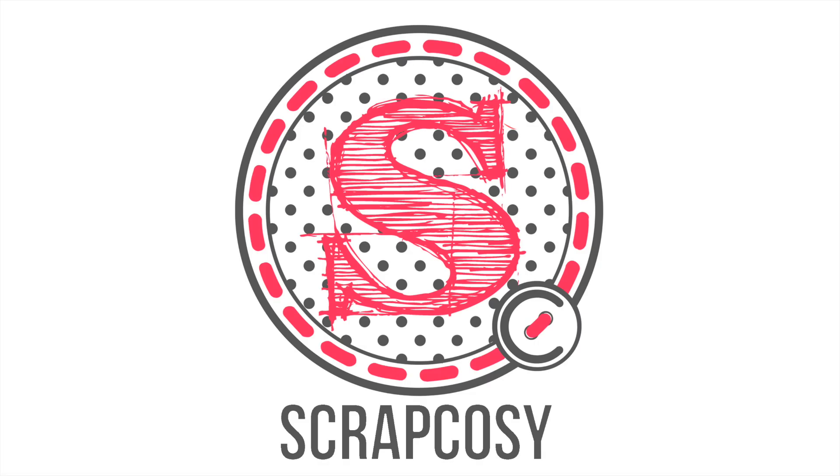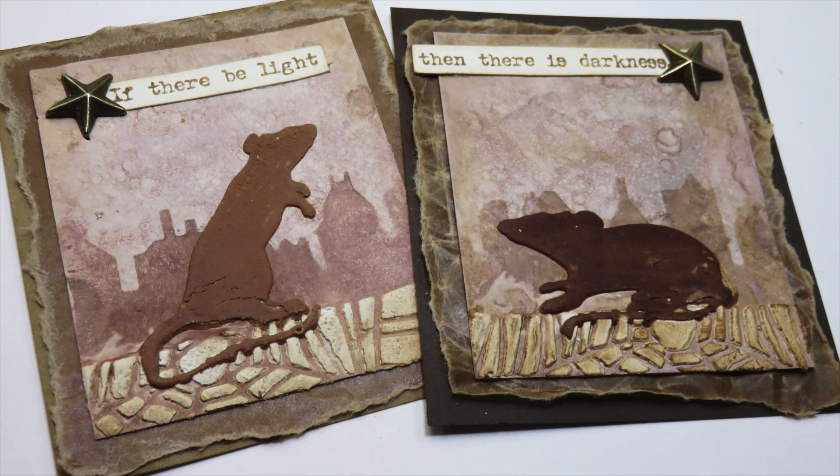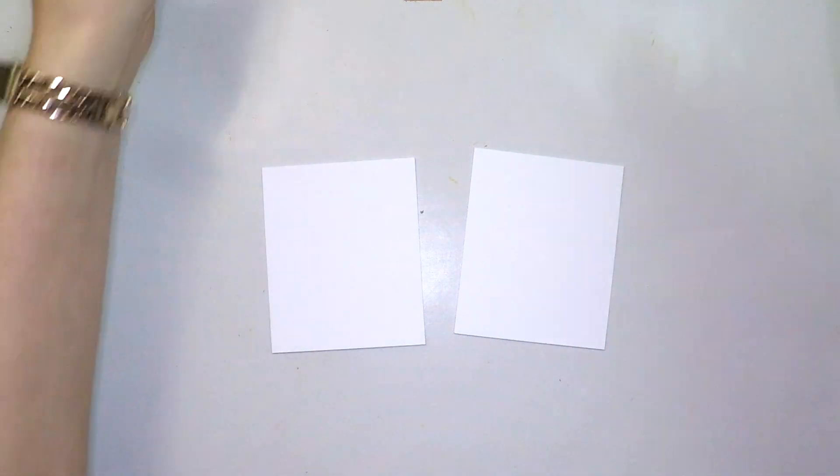Hi everyone, Raquel here from Scrap Cozy. In today's video I'm going to show you how to use reinkers in four different ways and I will compare two types of reinkers so you can see the different results. I've prepared this video and another one for the current fortnight challenge at Paper Arcee Blog. This time is about reinkers. Let's get started.